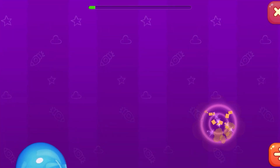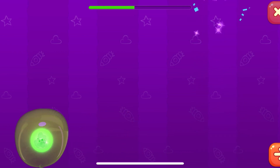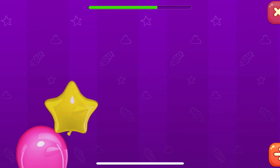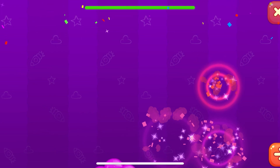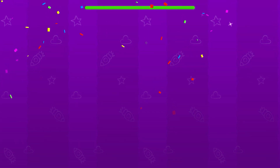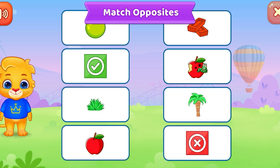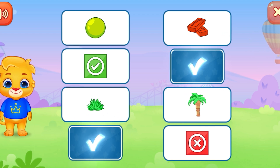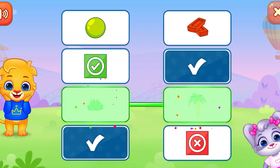Pop the balloons! Match opposites. Good job!